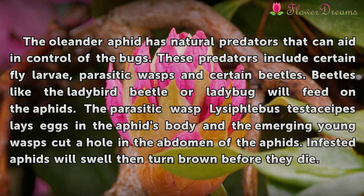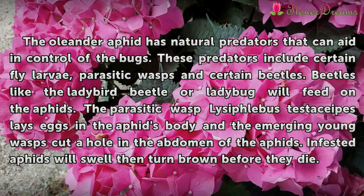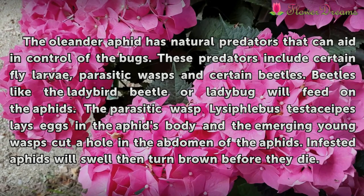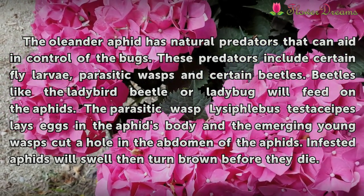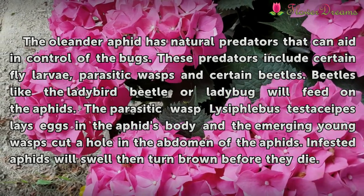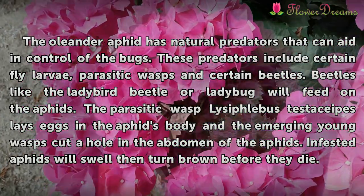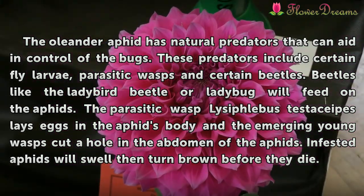The oleander aphid has natural predators that can aid in control of the bugs. These predators include certain fly larvae, parasitic wasps and certain beetles. Beetles like the ladybird beetle or ladybug will feed on the aphids. The parasitic wasp Lysiphlebus testaceipes lays eggs in the aphid's body, and the emerging young wasps cut a hole in the abdomen of the aphids. Infested aphids will swell then turn brown before they die.